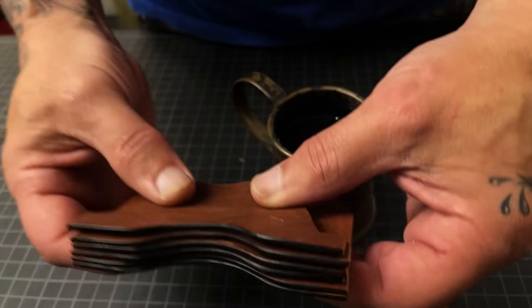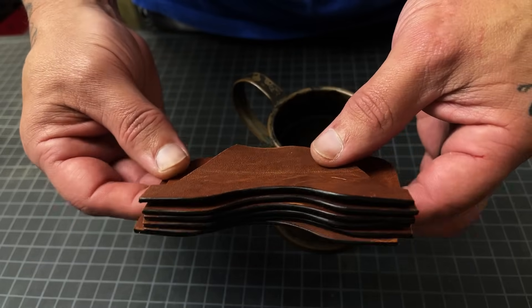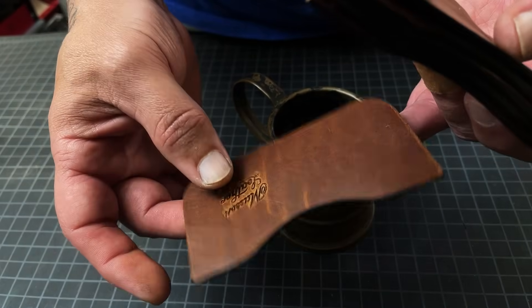Don't forget to burnish those sexy edges. And also don't forget to get that logo on there.